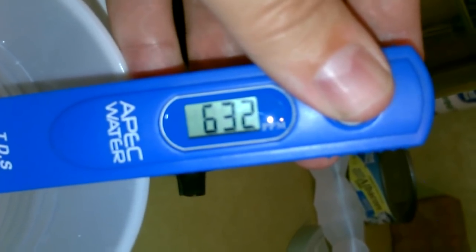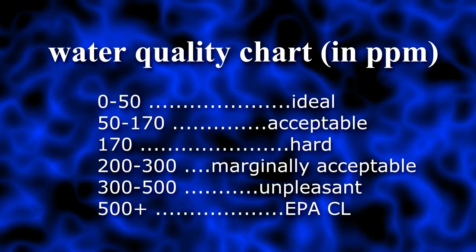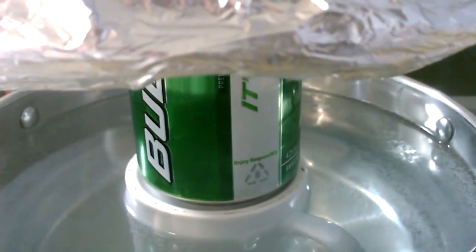620, 630 — holy smokes. Now let's distill it.